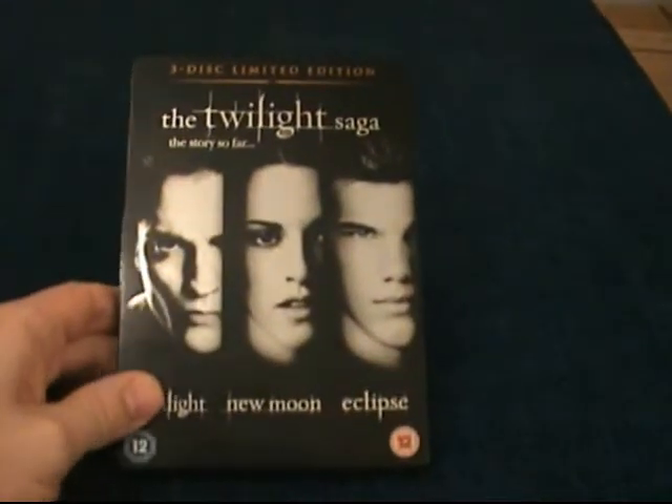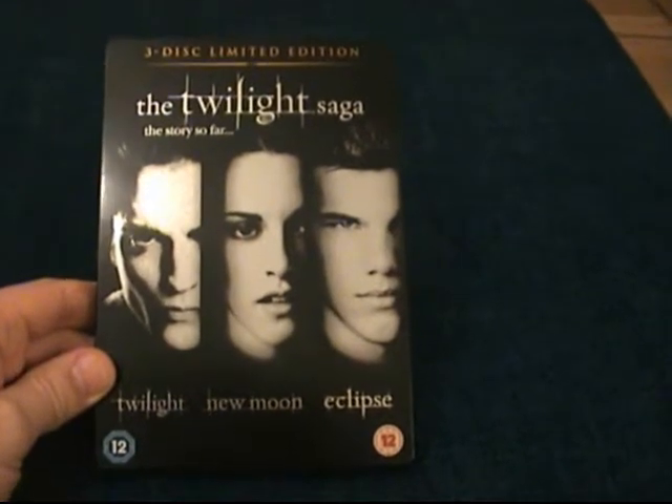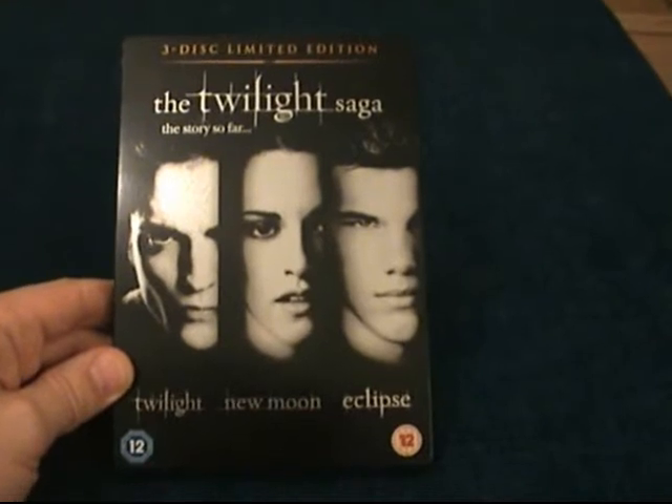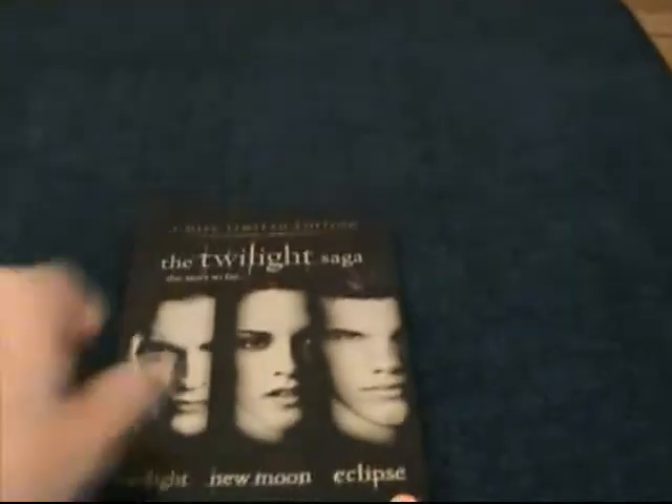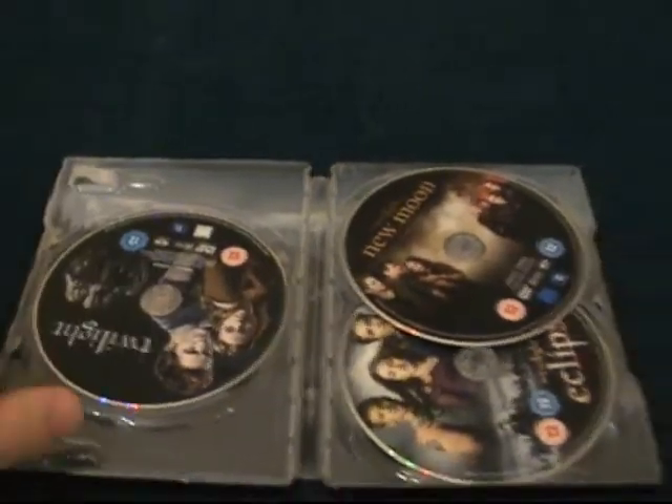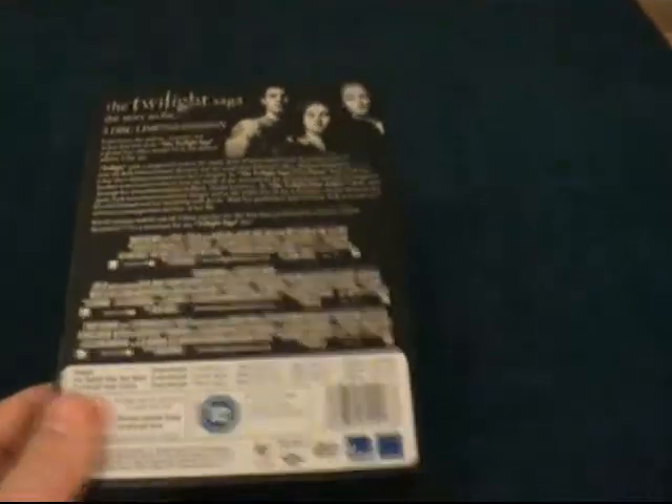Alright guys, the first steelbook I got — please don't shoot me down for this — is not mine, it's my wife's. But I decided to get the steelbook edition because I am a fan of steelbooks, and if I was going to buy it, it would only be like this. This is the Twilight Saga steelbook edition with three movies. I've only seen the first one — it was pretty bad — and it's a three-disc edition. It is a lovely steelbook, but as for being a fan of the films, I am not. My wife does like them though.